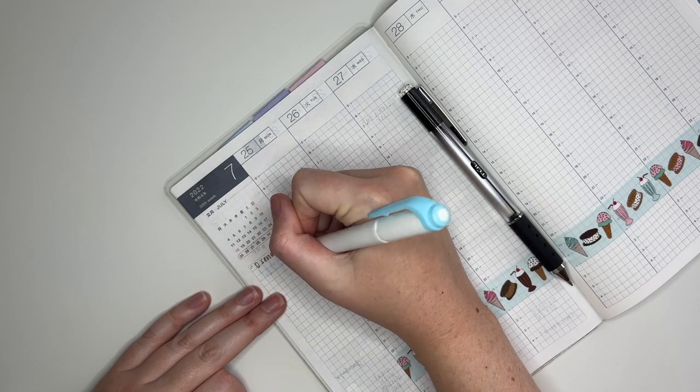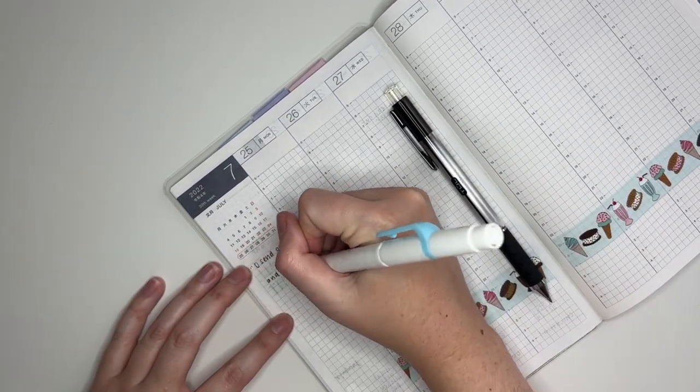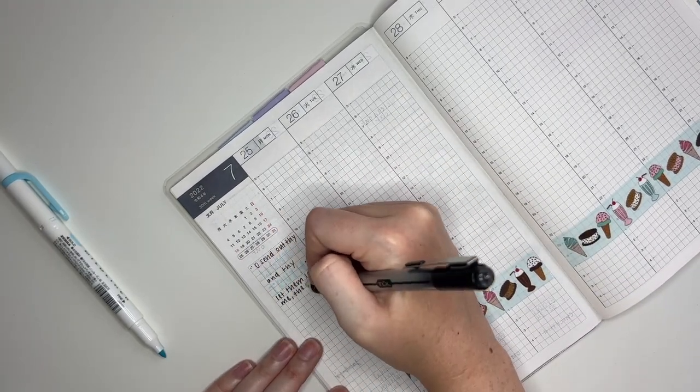At the beginning you may have noticed that I put an avocado day sticker on Sunday the 31st because that was avocado day. That sticker came from the July sampler from my shop.